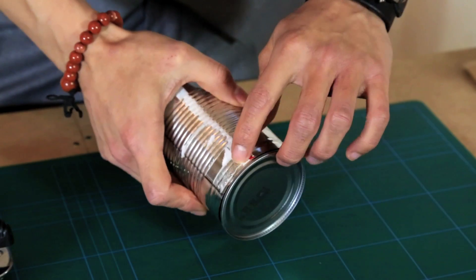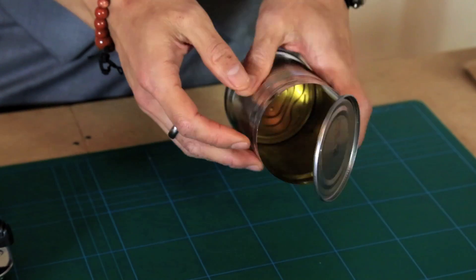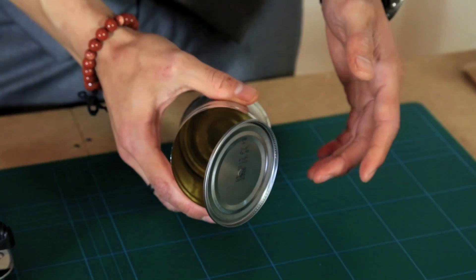You want to leave a small amount of the lid attached so that you can empty out the contents, wash out the can thoroughly and leave it to dry.